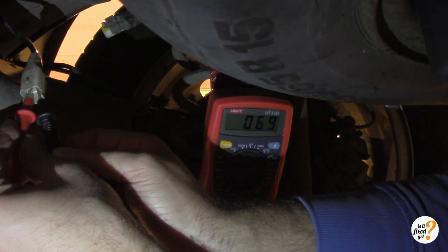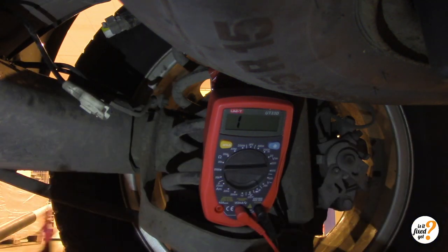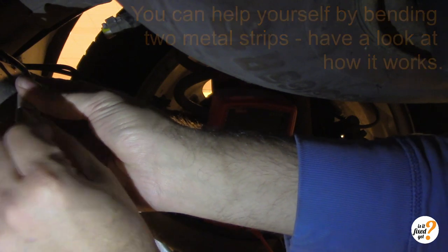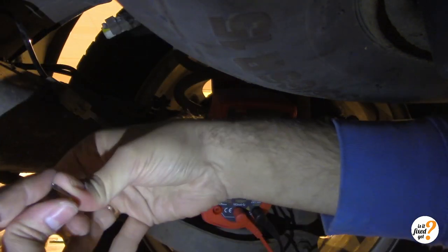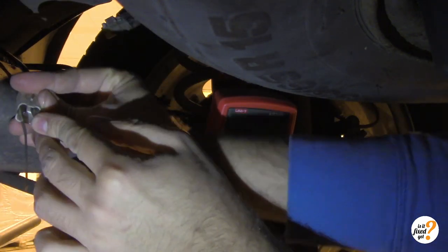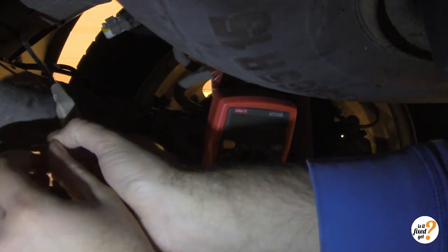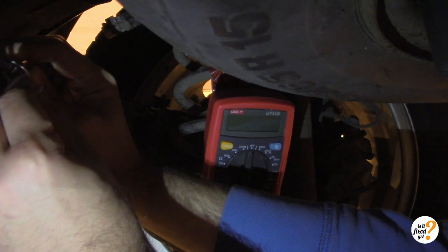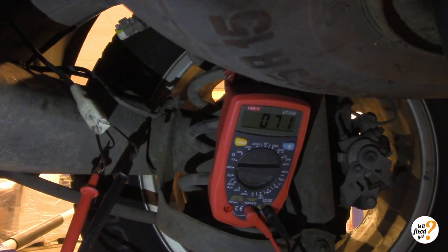So there you have the resistance — around 70 ohm. We can also have a look at the resistance with our fixed arrangement.